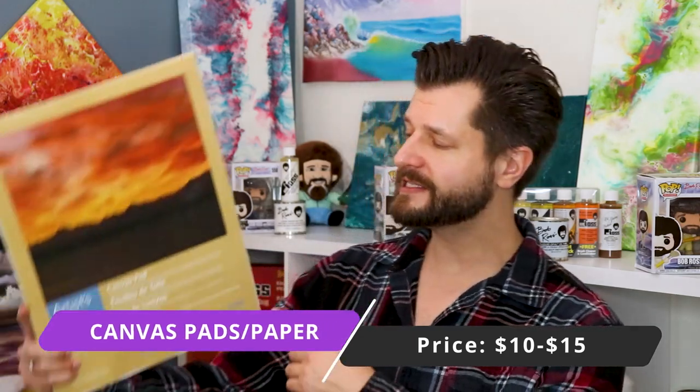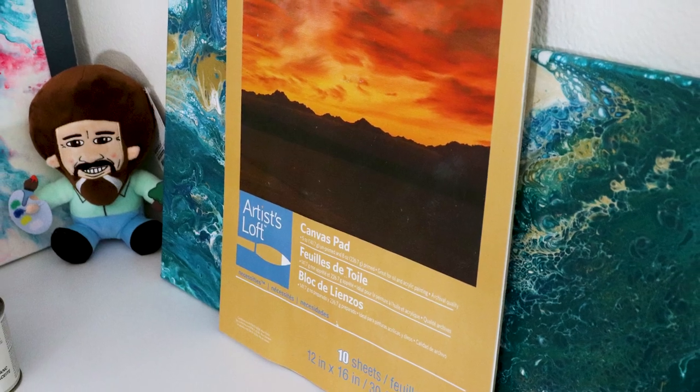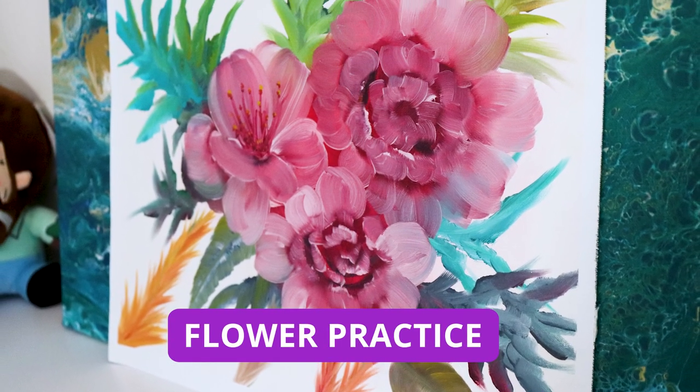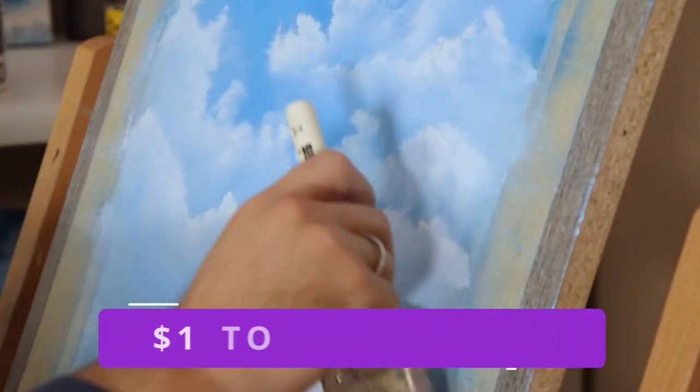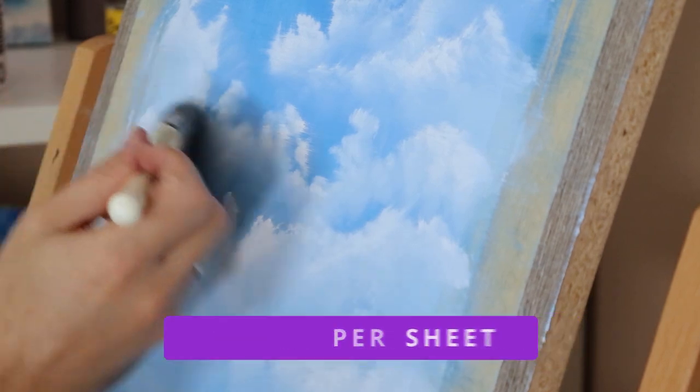Let's start off strong — one of my favorite alternatives is painting on canvas pads or paper. These are great; they come in around $10 to $15 on Amazon or at your local art store, and they give the normal impression of painting on a canvas as long as you tape it down onto a piece of cardboard or even on a wood piece. I've already done a video on that which I'll link in the top right corner.